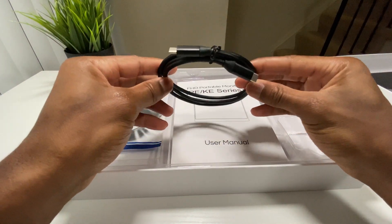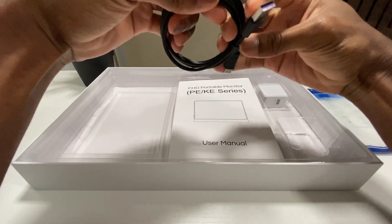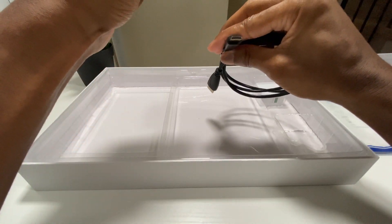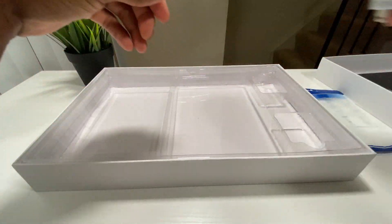In the box there was also a USB-C to USB-C cable, a USB-A to USB-C cable, an HDMI to mini HDMI cable, and a 5 volt adapter that I don't think was wise — but that's something we'll talk about later in the video.